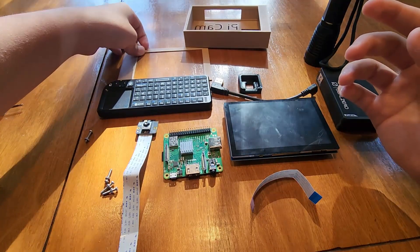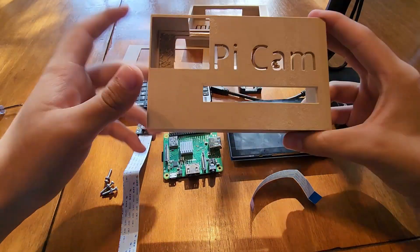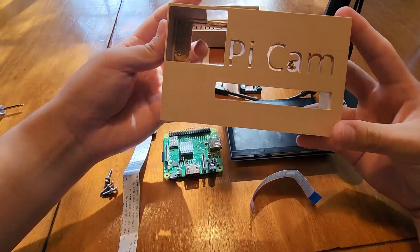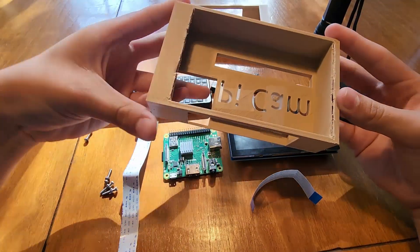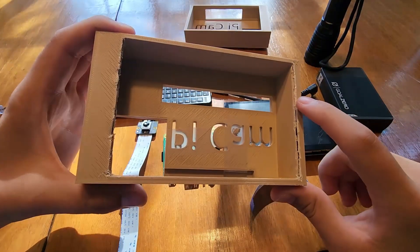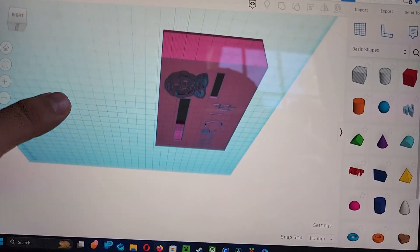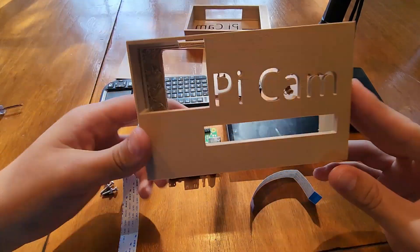I also got the screen cover for it so that it holds everything in. This is the first attempt — the camera was inside and just on the screen. It worked, but not very well, and had to be held together with tape. I also didn't model it quite right, so I had to cut it to fit the screen. I used Tinkercad, and I really don't know how to 3D model, so Tinkercad is the best I can do.